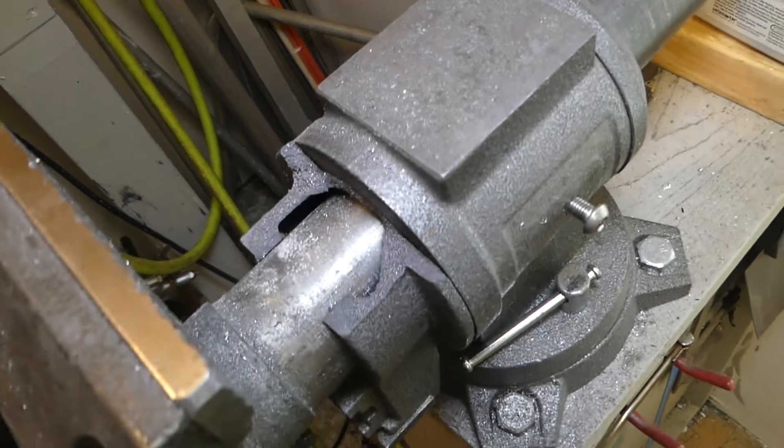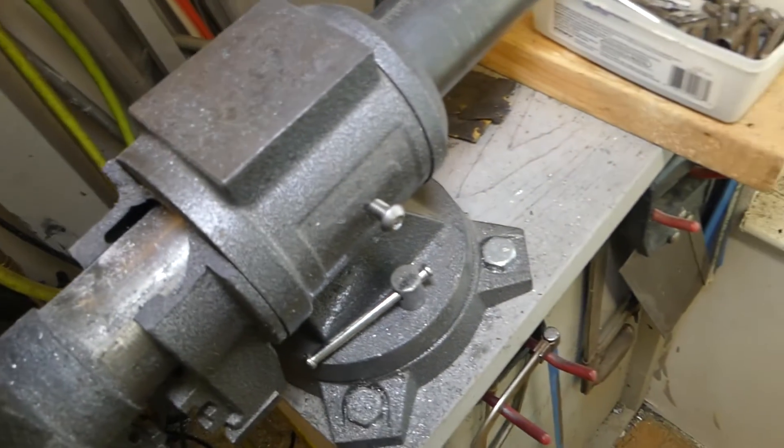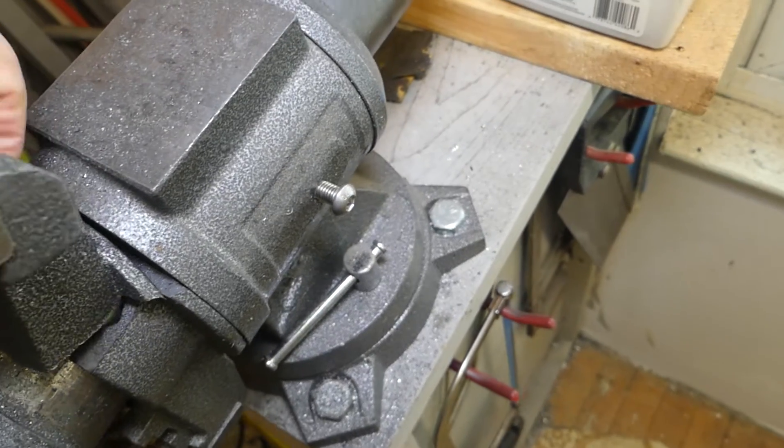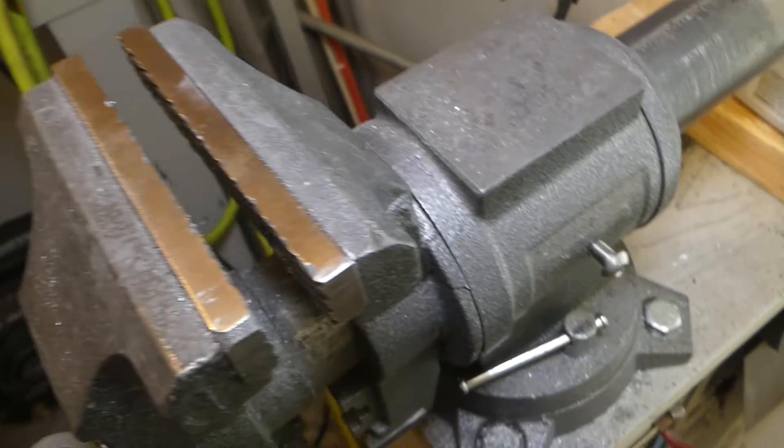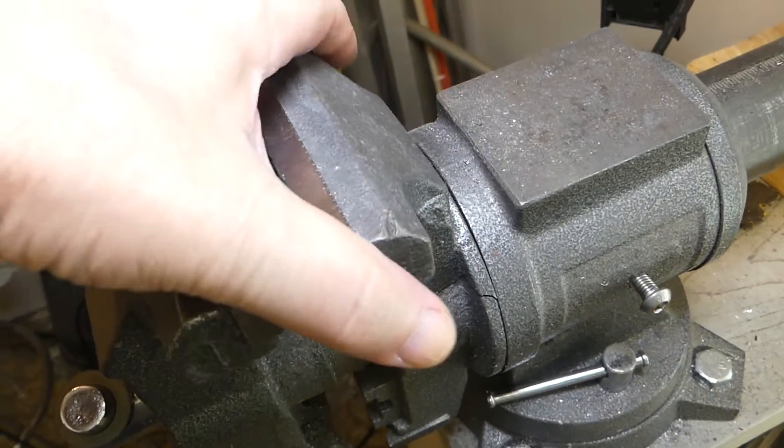Anyway, you can understand that the current Force trim mod project is halted for a week or two, as I can't work without a vise. Don't forget about it though — I will be back soon with the next video on this project.